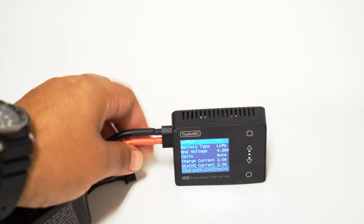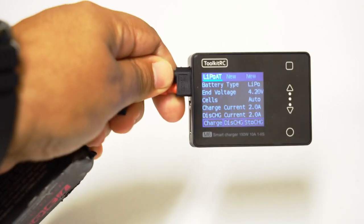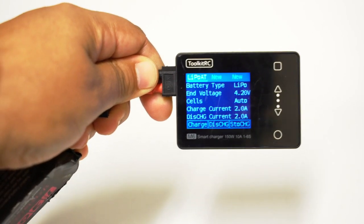If I want to go into the charger settings, I just tap that. I can see there are a few options — it defaults to a LiPo setting with an ending voltage of 4.2 volts, which is what you want. Your current charge is going to be at 2 amps. You can manipulate these settings before you start charging.